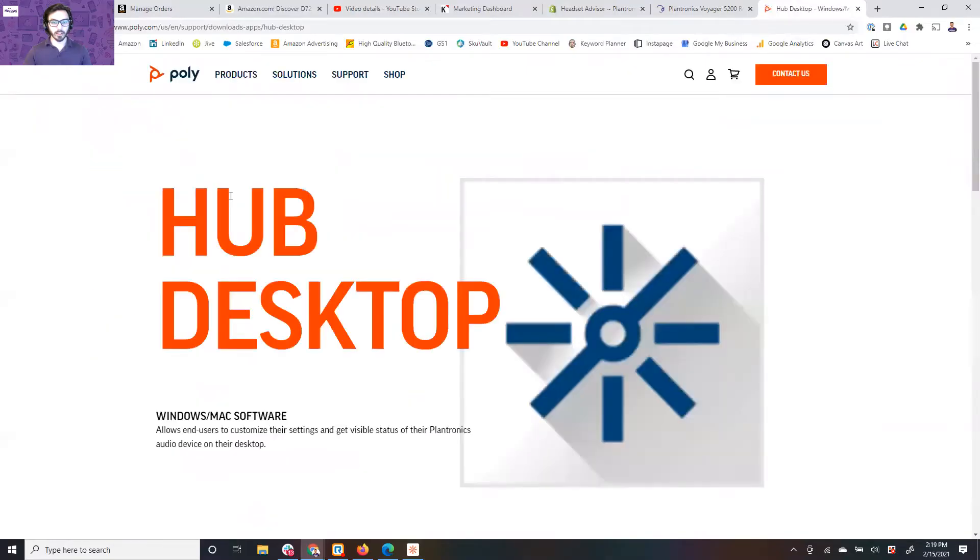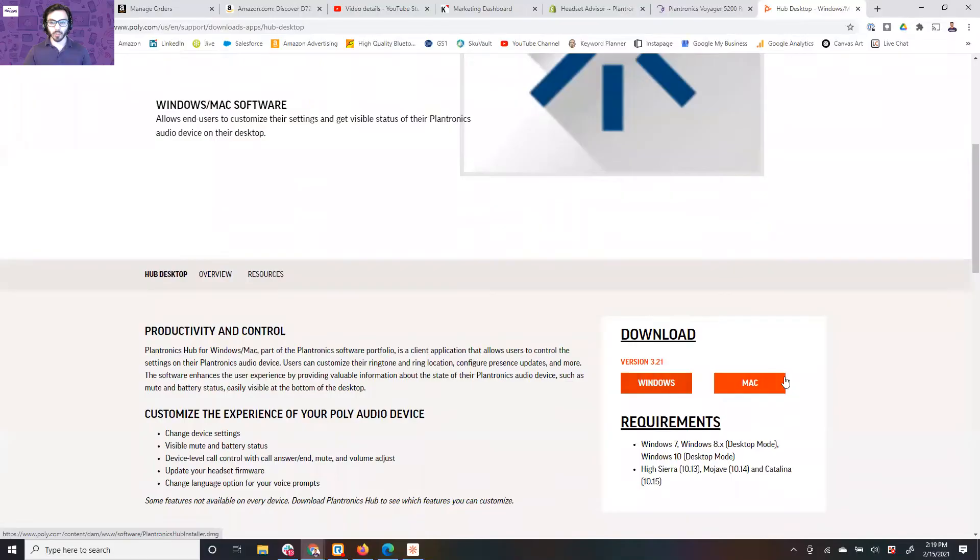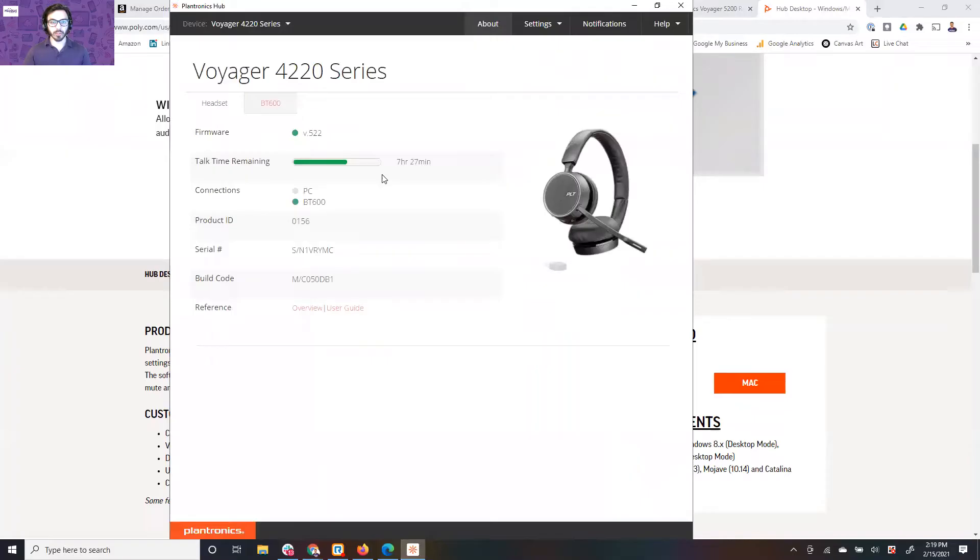Go to their website and you'll see the Hub desktop. Scroll down and you'll download for Windows or Mac — whatever you have, download the application and this is what it will show up like. I'm going to go ahead and plug in my headset now. There's a USB cord that comes with it — plug the USB cord into your computer and then plug the small end into the headset. There's a small flap right underneath the earpiece; go ahead and peel that back and then plug the headset cord into there.